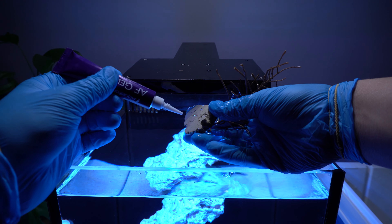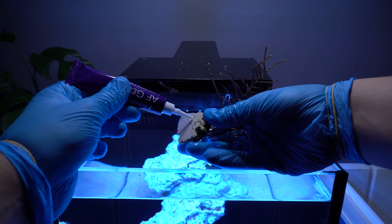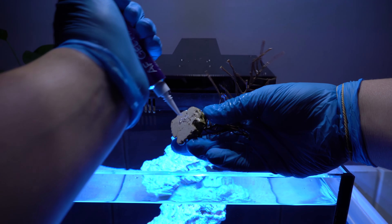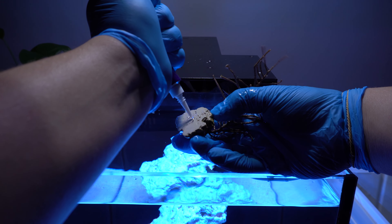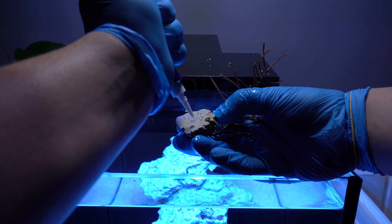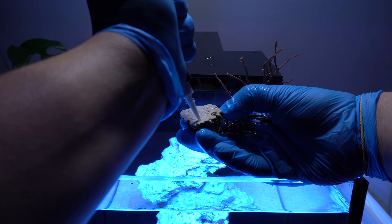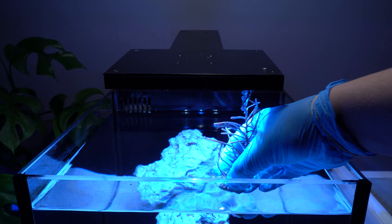Dipping corals does not guarantee they are 100% pest free because some are very hardy and will survive the dip or remain unspotted by your observation. However, it does reduce the chance of any hitchhikers entering the aquarium by a lot. After about 5 minutes it is time to introduce these new animals to the aquarium.